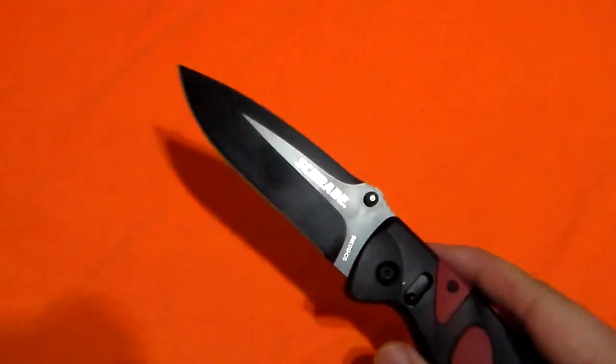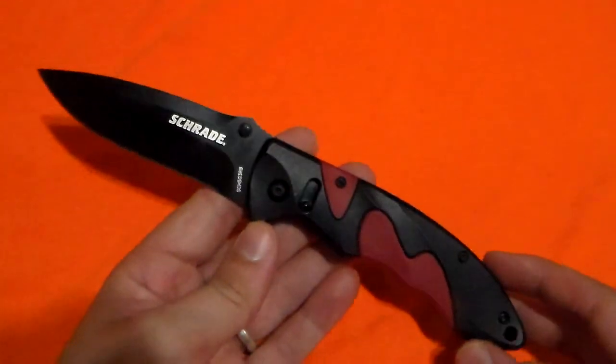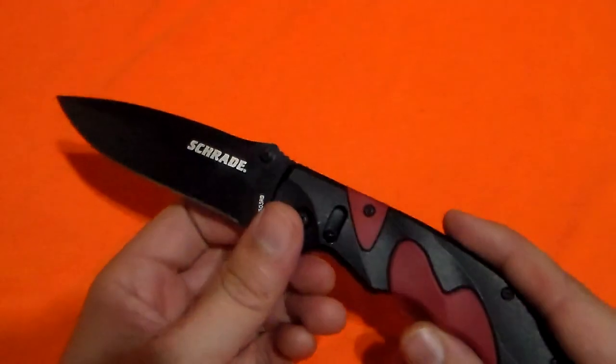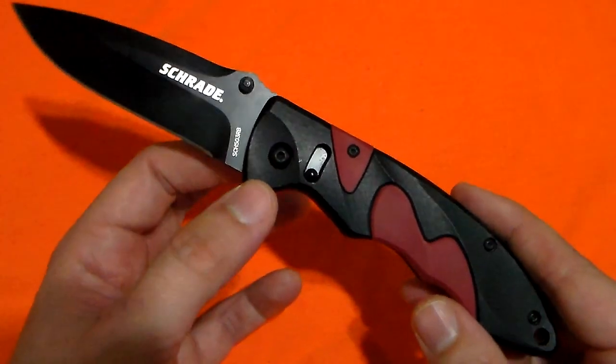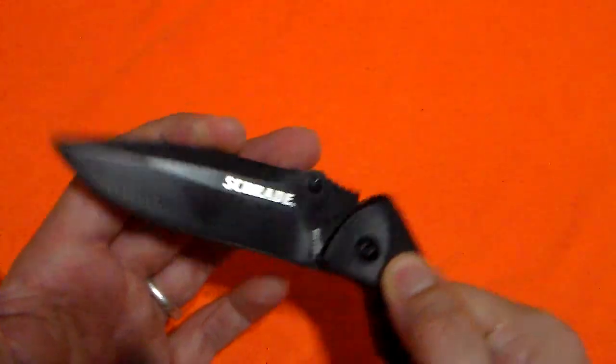The blade length, according to my specs, is 3.6 inches, so it's a bit on the larger side for a lot of people's EDC. Typically it's on the large side for my own EDC as well, but I've been loving this knife when I carry it, specifically because of how it feels in hand, which we'll get to in just a moment.